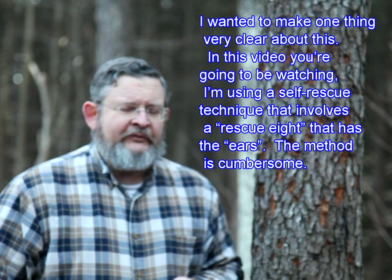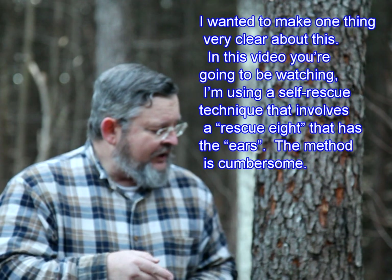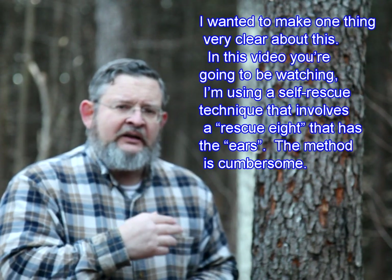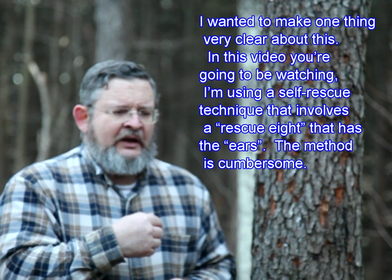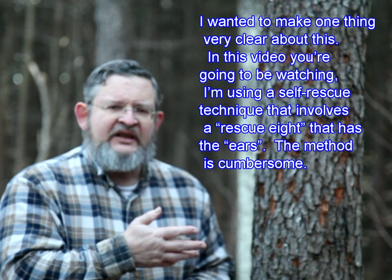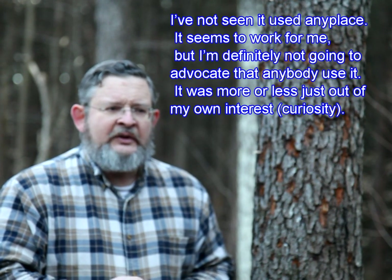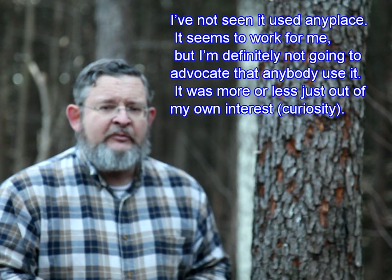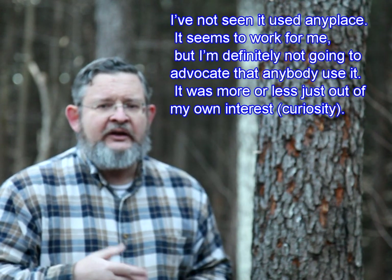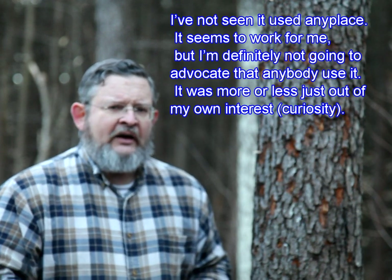I wanted to make one thing very clear about this. In this video, I'm using a self-rescue technique that involves a descending eight — a rescue eight that has the ears. The method is cumbersome. I have not seen it used any place. It seems to work for me, but I'm definitely not going to advocate that anybody use it. It was more or less just out of my own interest.